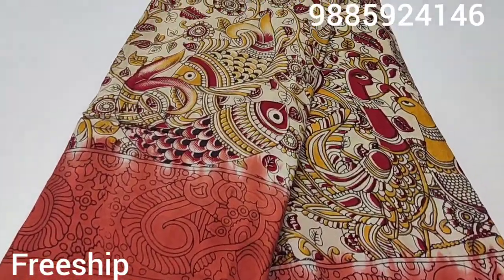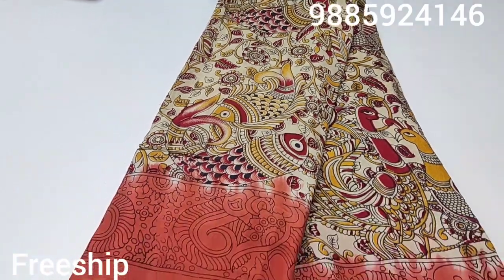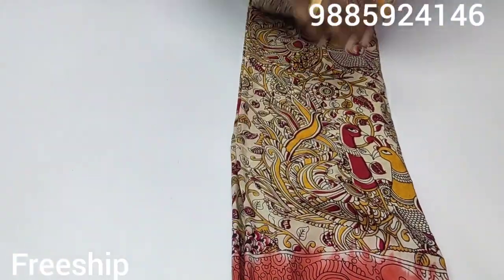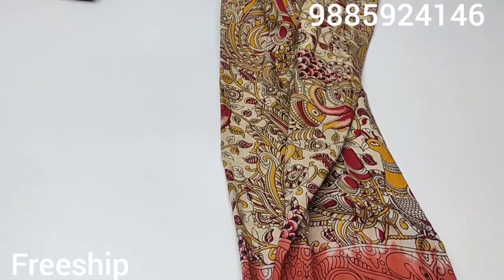Hi friends, welcome back to Achilleatest collection. So one more beautiful collection — this is a muslin silk, it is very soft. The first one is a color design, like cream color, half white color. It is also a color design.